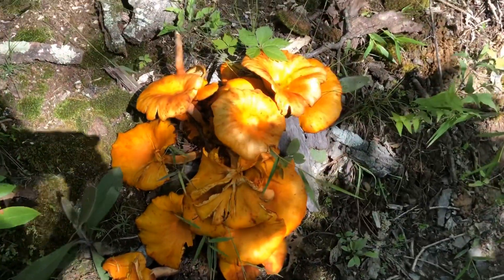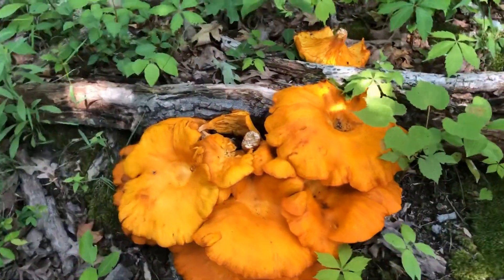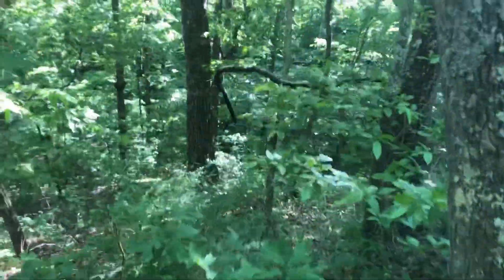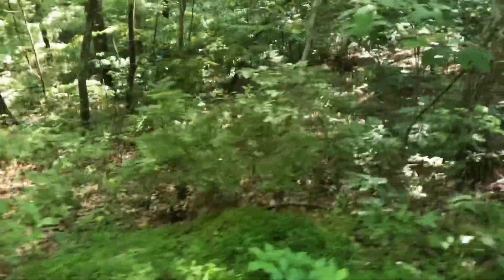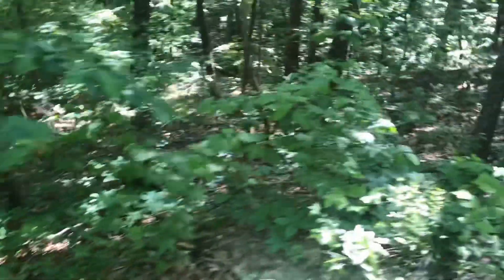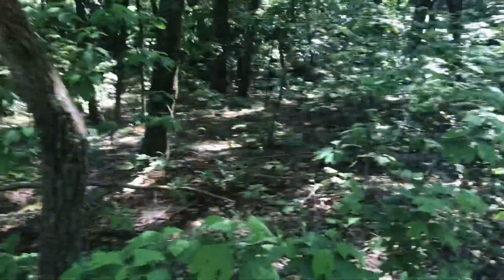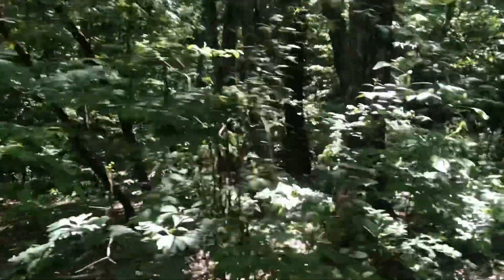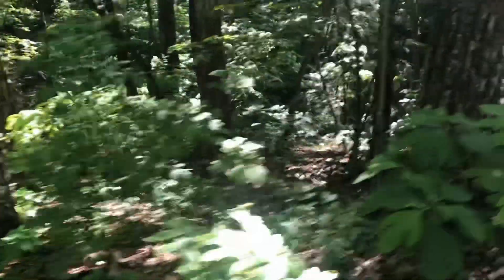We found these weird-looking mushrooms. We have no idea what they are — they look cool, but please let us know if you know what these are. Oh my gosh, look how steep this is — all the way down there. This is crazy. There's a little bit of a clearing and you can almost see the bottom. It's just so steep — you fall down that and you're a goner. Past those two trees that are right next to each other it's just like a cliff. It looks like there's a stream at the bottom — that's probably what made this big gulch.